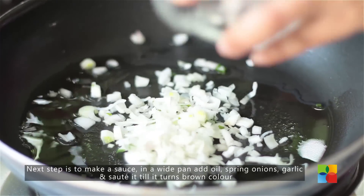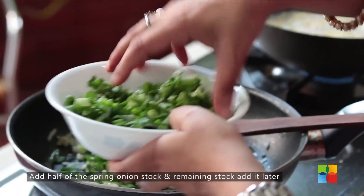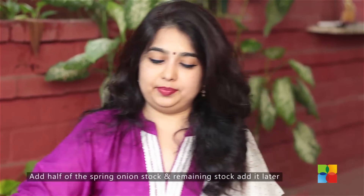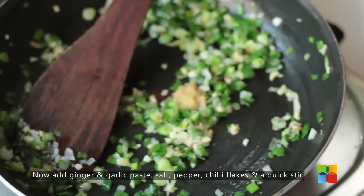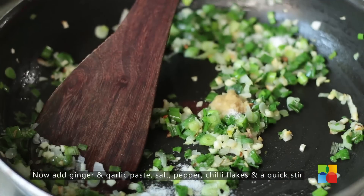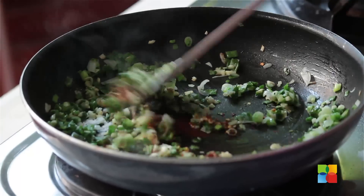Add the onions and the garlic. I've added half of the spring onion stock — I will use the rest later. To this, I'm going to add a little ginger garlic paste, salt, pepper, and chilli flakes. Just give it a quick stir.